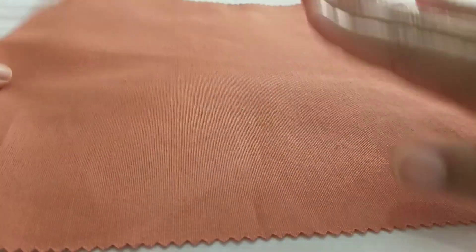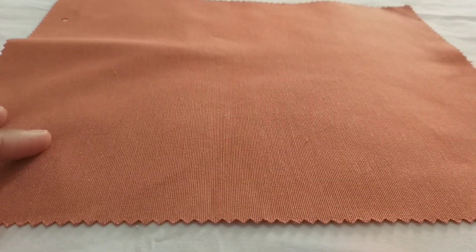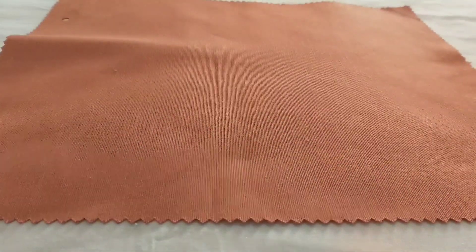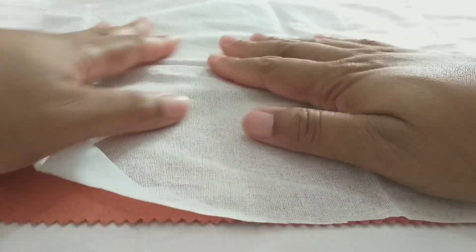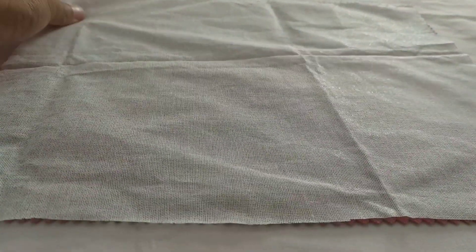Figure out which side of the interfacing has the adhesive portion. By merely looking or feeling it, you should notice which one. Notice that one side looks bumpier and shinier due to the glue. Place your fabric with one side facing up, as I'm doing in the video, with the adhesive side of the interfacing facing down.